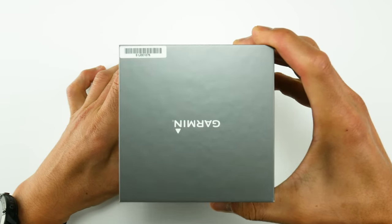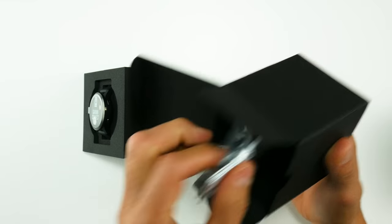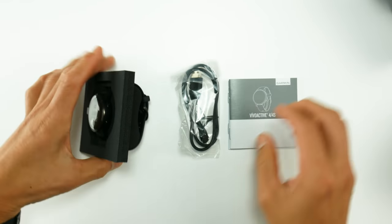If you find this video useful, make sure to hit the like button below — it definitely helps the channel. Inside the box you're going to get the watch itself, and then inside that box you'll get an instruction manual, safety instructions, and a charging cable.